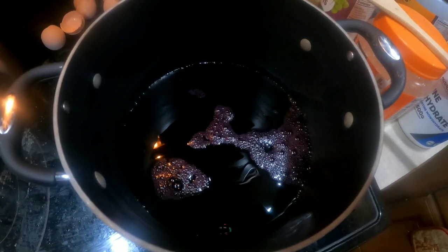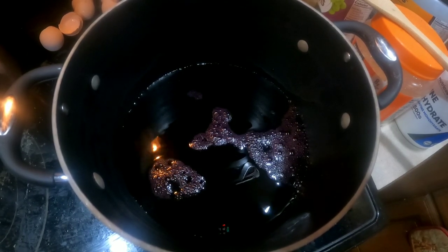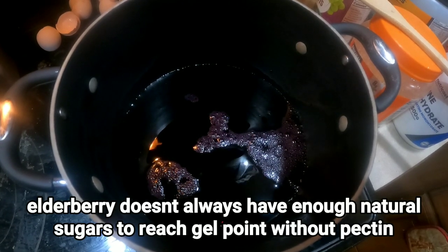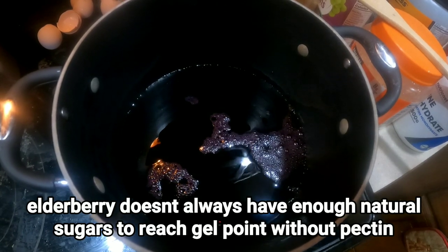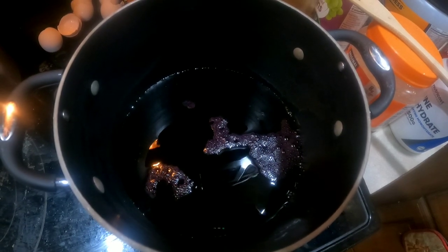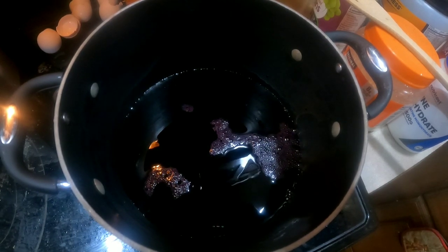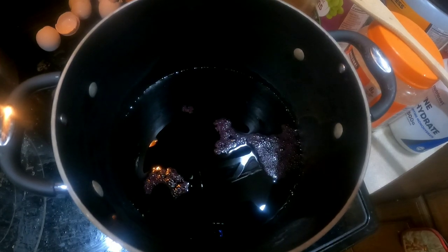For four cups of elderberry juice, I'm taking a half cup of sugar and one packet of pectin, mixing those together in a bowl. Once the juice comes to a boil, I'm going to add that mixture in. I'll let it come to a rolling boil, then add another three cups of sugar.